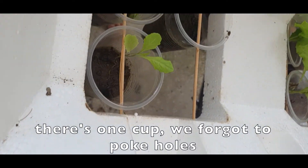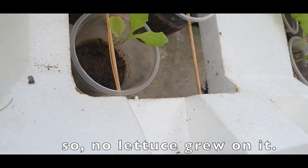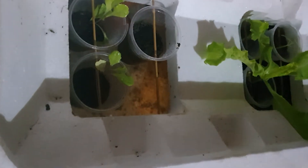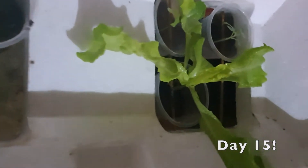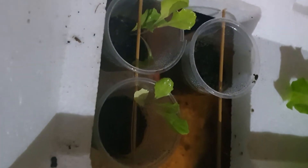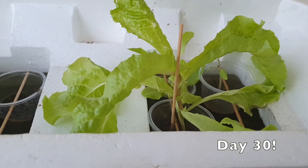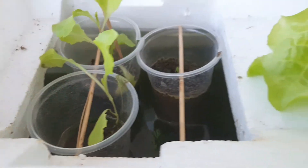This is day 30. See the lettuce? They are so green and healthy.